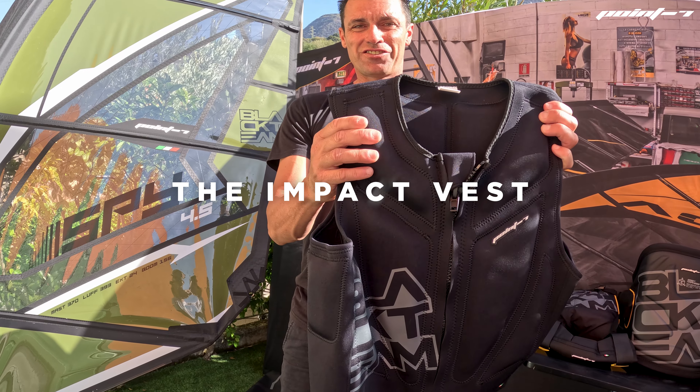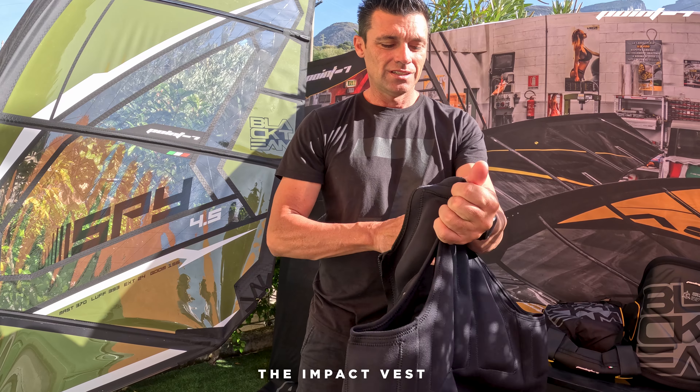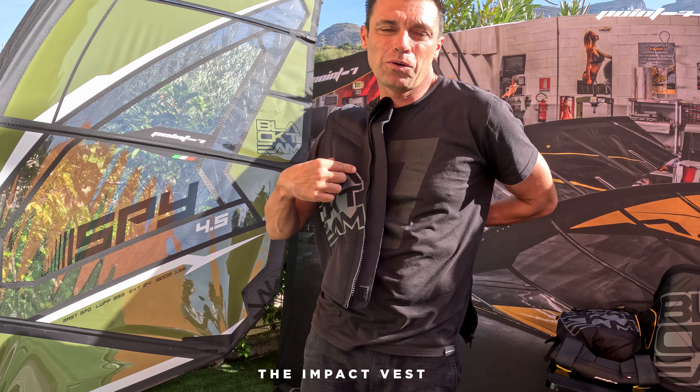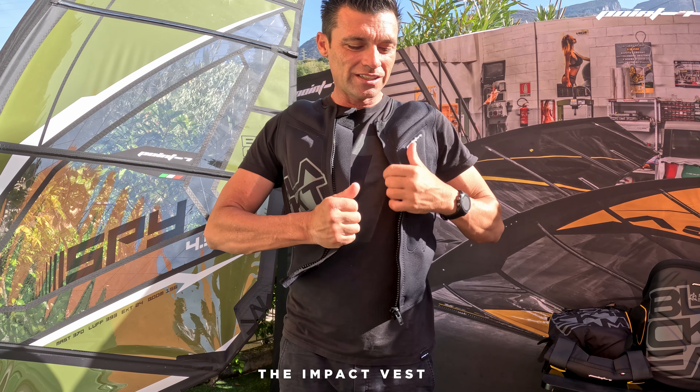Our impact vest. Stylish, aggressive, and easy to put on with a zipper. The good thing about it is that we have used a foam which is called the memory foam, which is the best foam that you can find on the market.